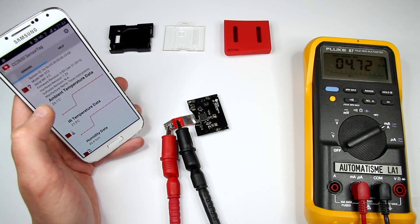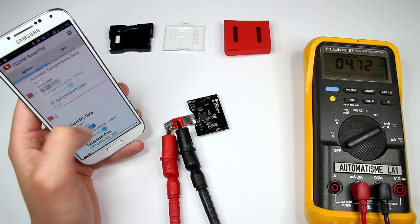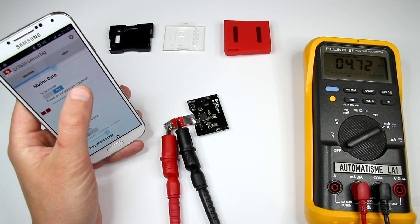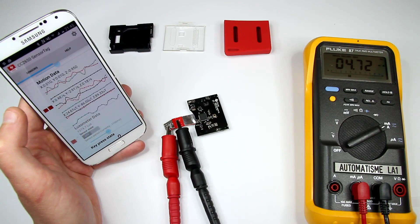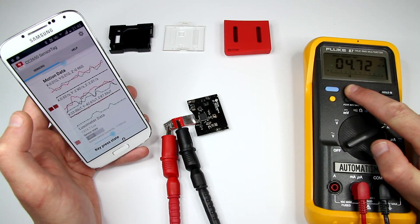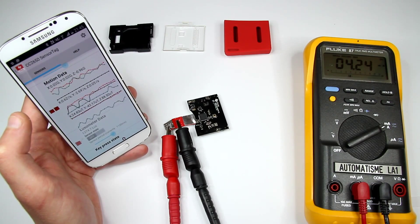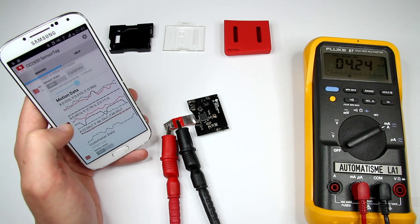Now it's back to default settings. I noticed this software is a bit buggy — it crashes from time to time. I'd like to put a 100 millisecond refresh rate so it updates motion data pretty fast. At this rate, 424 is the reading — just for the motion data sensor, which I think is the MPU-9250. That's interesting.